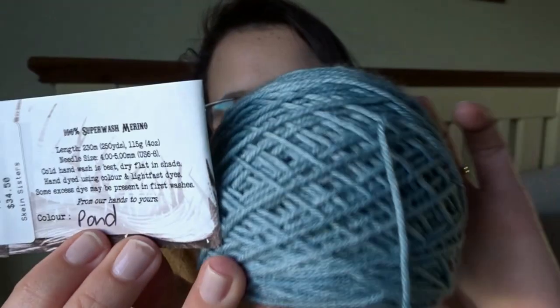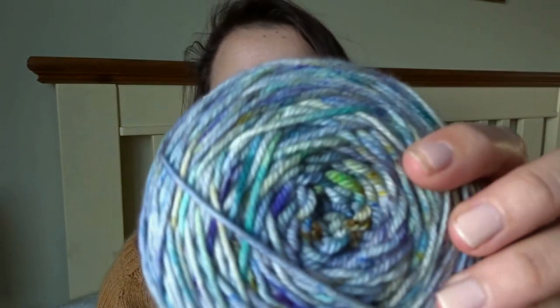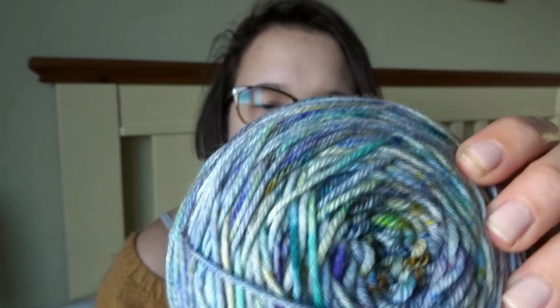I'm making something for my sister for her birthday — even though we're heading into summer. This colour is called Pond — a really nice lovely blue — and then there's Tidepool, which has lots of different colours: blues, greens, and a few little flecks of brown and yellow. So Pond and Tidepool from Ren and Ollie's Spin DK.